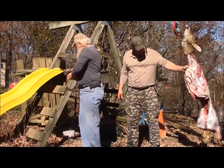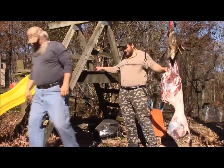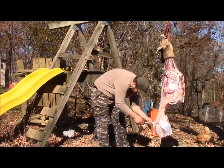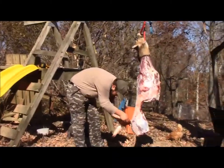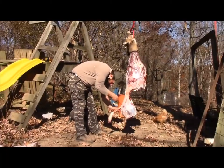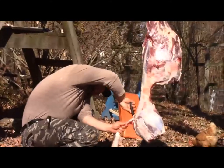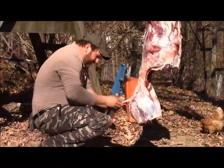Now we have our deer free, folks, as you can see — free from the vine. Now I'm going to take the tail off of this deer. As you can see, we skinned his tail completely out, and now I'm going to take it off.